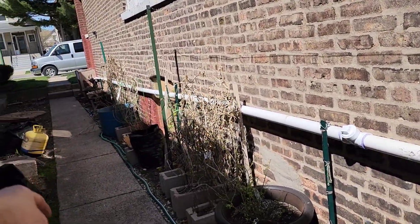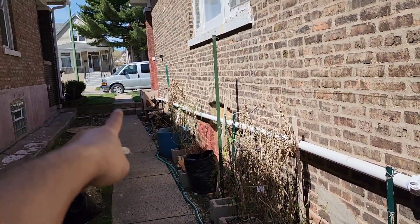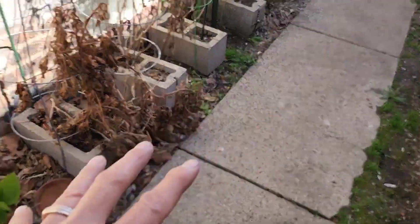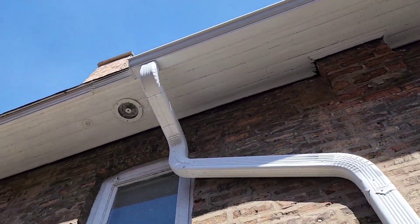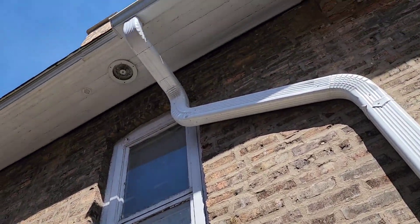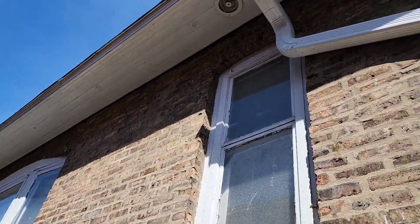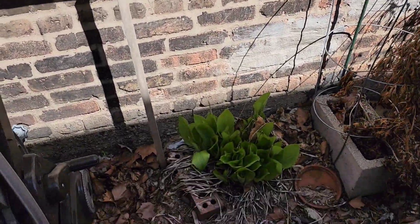This area is lower than the city street, so anything that overflows comes in here and would flood it — the drainage goes out to the street. I got the gutter up to this point but didn't finish because I have some chimney work to do. After that it'll be good for the next hundred years. I'm going to leave this downspout for the rain barrel — stay tuned for that fabrication video.